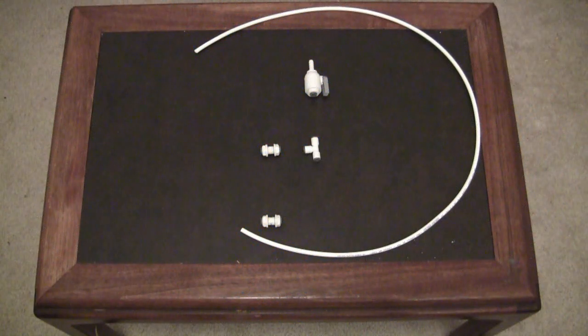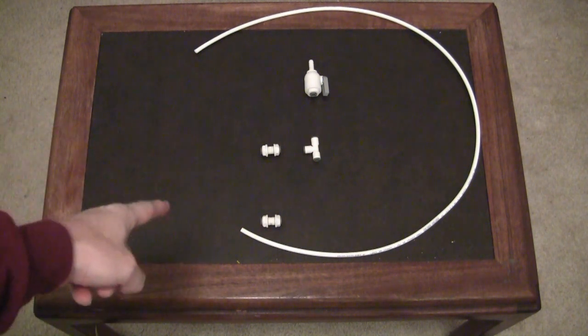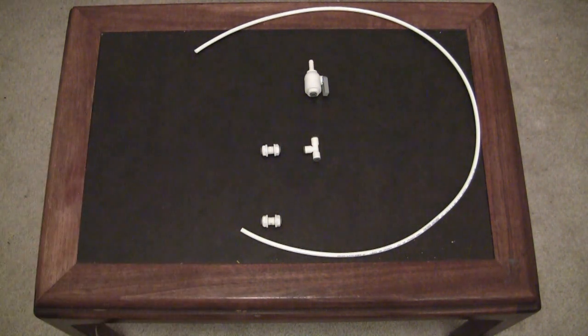Here are the items we will need for the air path. You can see a couple of bulkhead connectors on the left, a T connector, a valve, and some tubing to connect it all. We come out of the bottom barrel through the bulkhead connector to the T. The T takes us up to the valve so we can open and close the air path to keep our barrels sealed when we're not emptying or filling them, and then there's also a bulkhead connector for the top barrel.